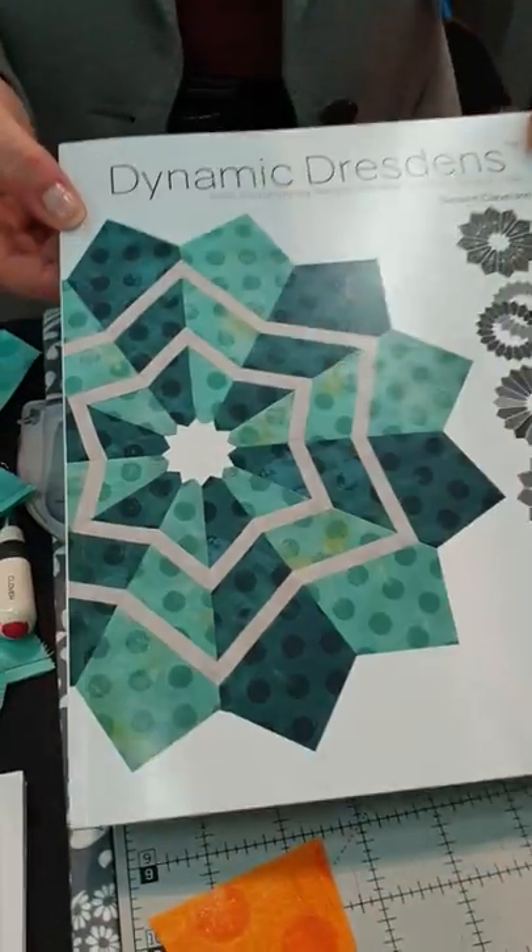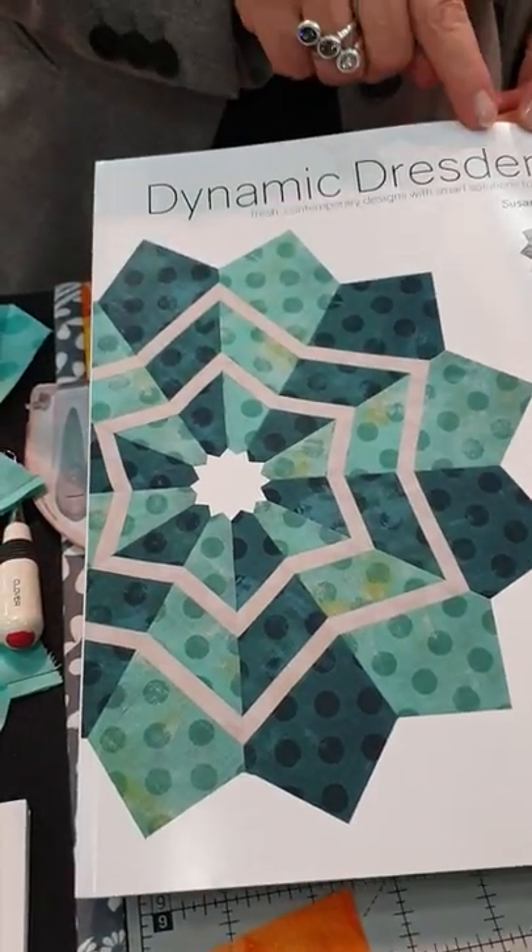Hi everyone, we're back at Quilt Market in Houston. This is Susan, whose products we have been selling for a number of years. She has a new product which she is now going to demonstrate for you. All right, I'm really proud to show you the Dynamic Dresdens book.